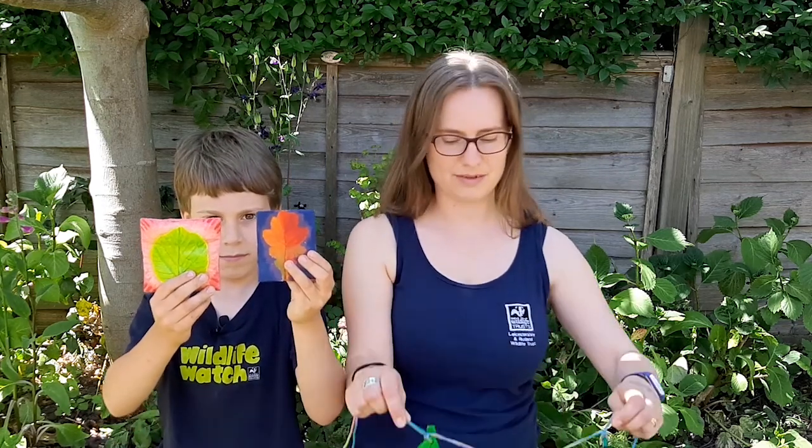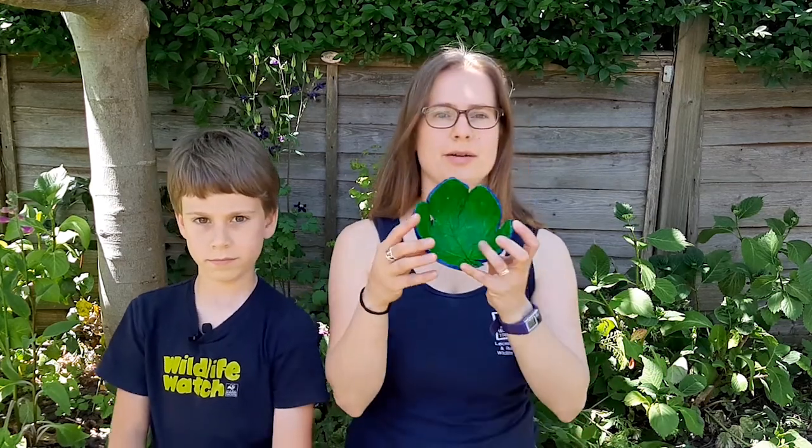Hello, I'm Martha from Leicestershire and Rutland Wildlife Trust and I'm here with Reuben. Today we're going to show you how to make a leaf tile like these ones, some leaf decorations, and a leaf bowl.